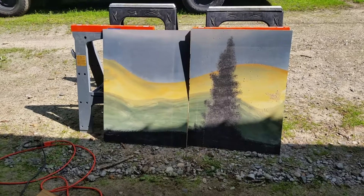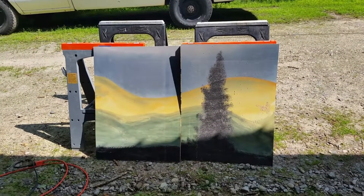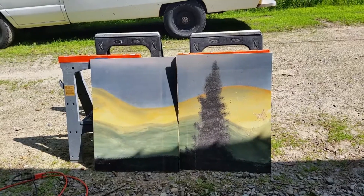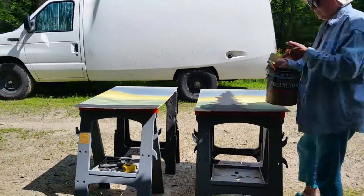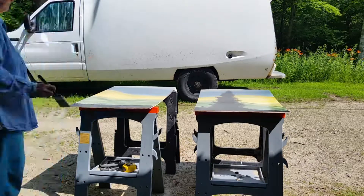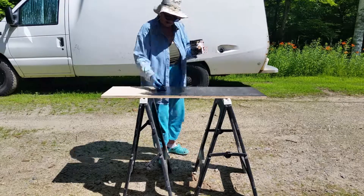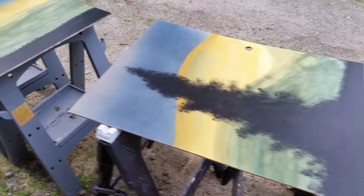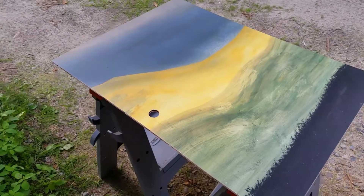Okay, there are the two doors. I'll sand the edges and then put a coat of polyurethane on them to sort of protect them. I have the doors cut for the dresser cabinet and two coats of polyurethane on them, and the little finger holes cut — I put these in the middle.